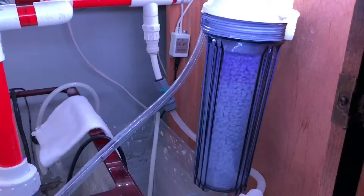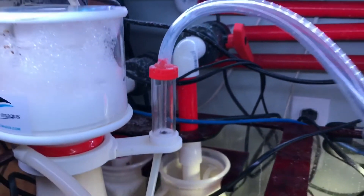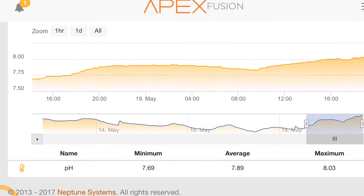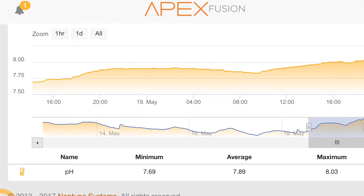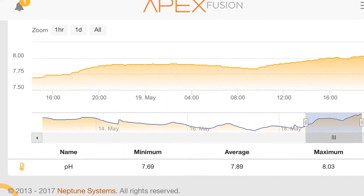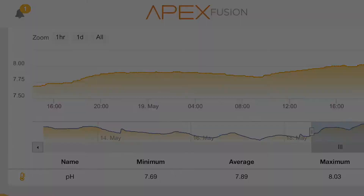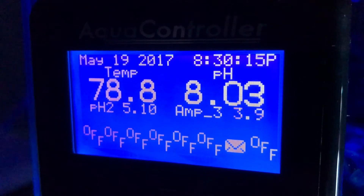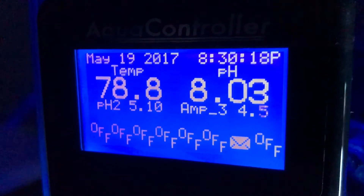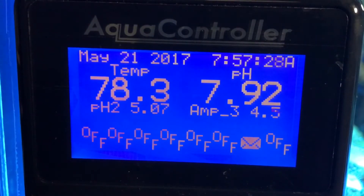I haven't figured out where I actually want to put the scrubber, but as you can see here it's cranking right now. For the first 24 hours of adding this to my tank, I started out at a low of 7.69 and a high of 8.03. A lot of the reviews I've seen show people jumping up to 8.2 within the first 24 hours, so at a little over 24 hours I'm at 8.03 — I'm wondering if there's something I'm doing wrong.